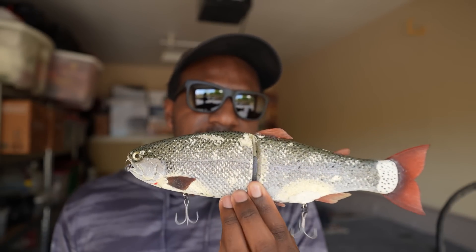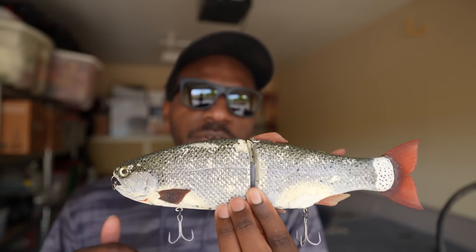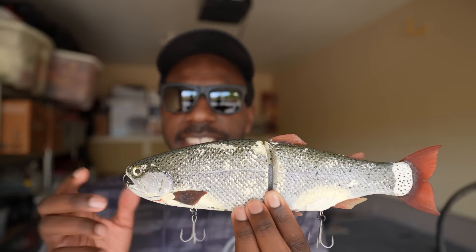The most popular glide bait at the time was the Depths 250, because Butch Brown had just released his footage and there was a lot of hype around it. But then the Hinkle came out and it shocked a lot of people, because a bait of this size was able to swim as fluidly as it did.